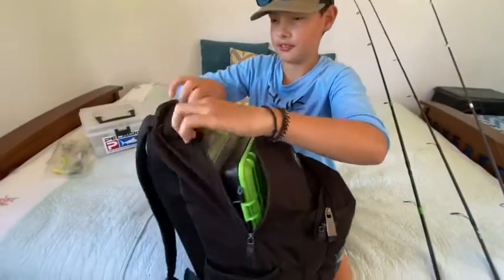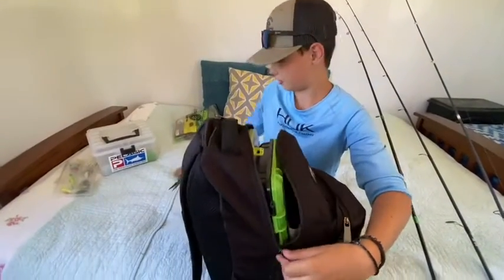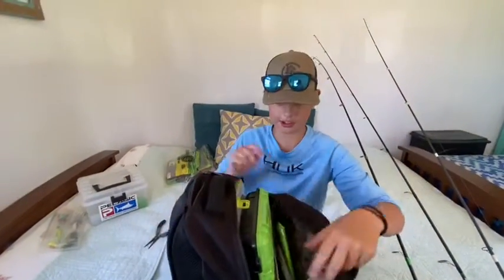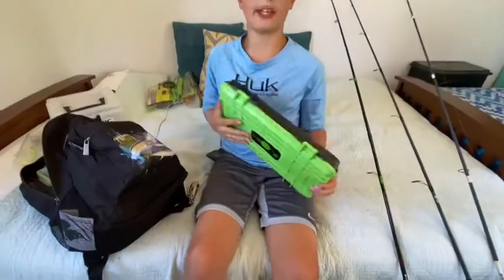Starting from the pockets - I have some Cuda scissors. Next pocket, pliers. I just throw them in there. I don't use these ones anymore, I just got a new pair. Starting off with the Googan Squad bait coffin.